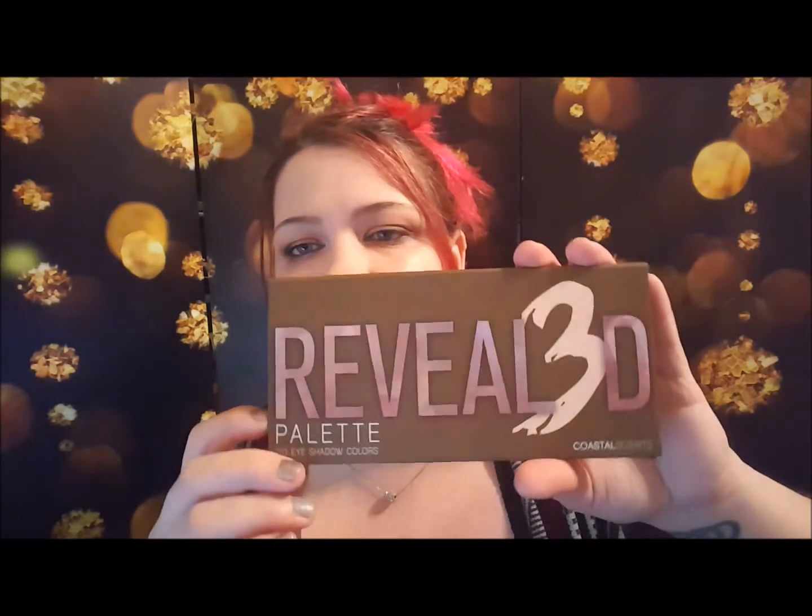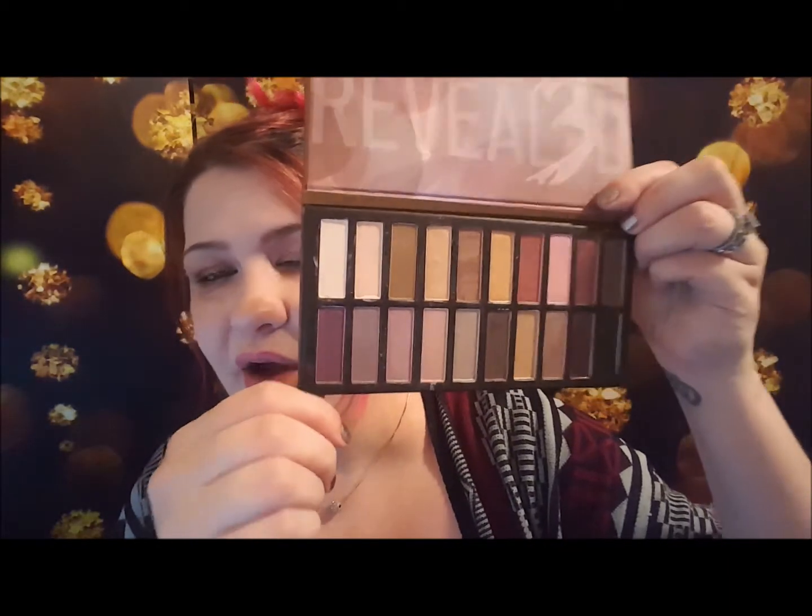I used this palette today to create this look. I've had it on for quite a few hours and I didn't use any primer — I used my NYX jumbo pencil underneath to help it a little bit. It looks a lot better in person than it does right now but it's kind of worn down. These are cheaper alternative eyeshadows but I still think they're really good. I really love them, so I wanted to do a swatch video for you guys in case you wanted to see the swatches and know whether or not you want to buy it.